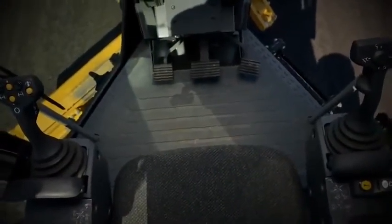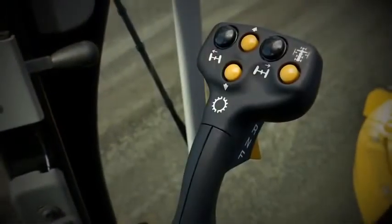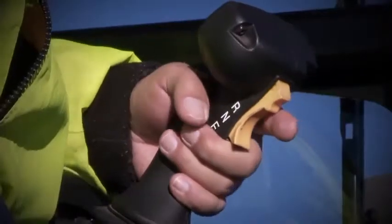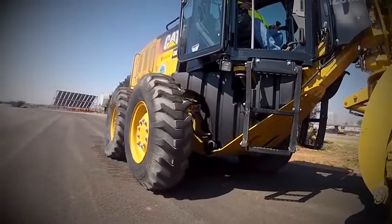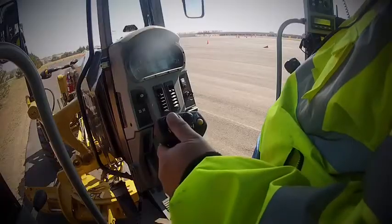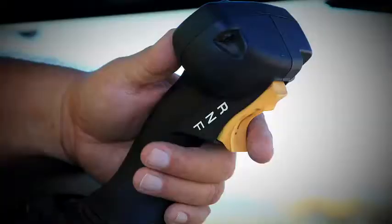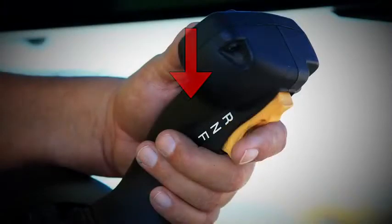The M-Series intuitive joystick control pattern allows both new and experienced operators to become productive quickly. The left joystick primarily controls the machine. Leaning left or right steers the machine. Twisting articulates the machine with an automatic return to center feature controlled by the far right yellow button. Upper left and right thumb buttons govern front wheel lean, and the index finger trigger shifts the transmission into forward, neutral, or reverse.